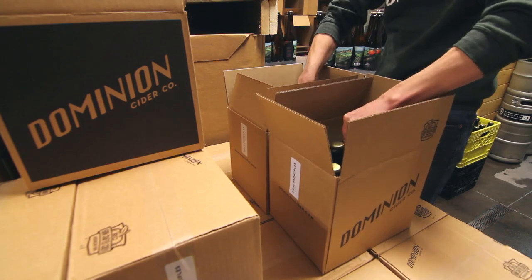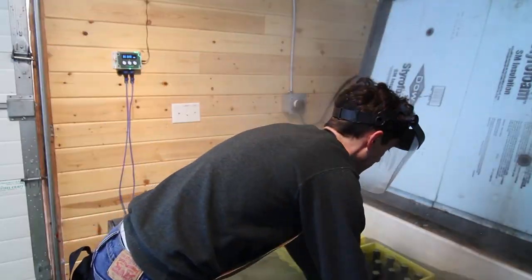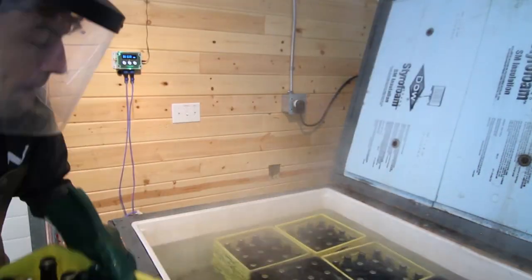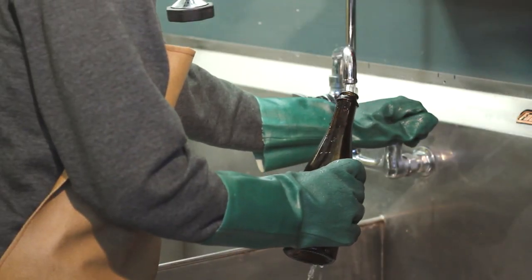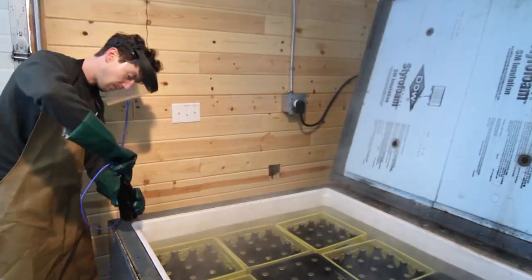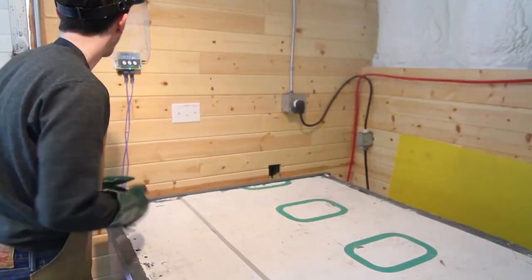The pasteurization computer has two rugged temperature probes. One sits in the water to provide an indication of when the water bath is ready for use. The other is placed inside a pilot bottle. The pilot bottles are filled with water and chilled to the same temperature as the product, and a pilot bottle is included with each batch so that the computer can monitor its internal temperature.